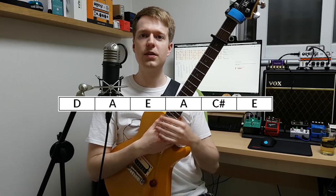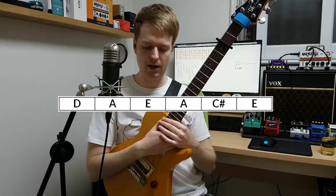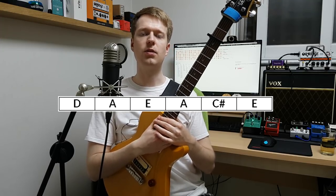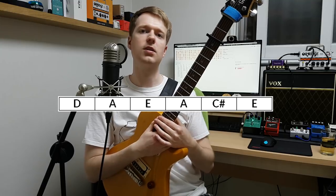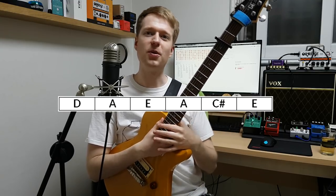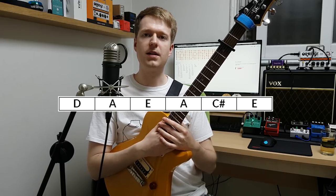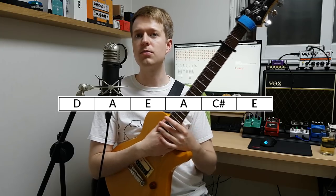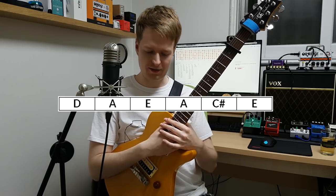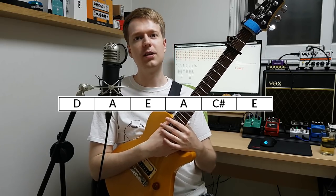Let's start with the tuning. Both guitars in this example are in the tuning of D, A, E, A, C sharp, and E. This is a tuning I think they use quite often — maybe it's the only tuning they use. It's a really nice bright-sounding tuning, and I think the band Tiny Moving Parts also uses it. It's become a staple of the Midwest emo, American emo sound.